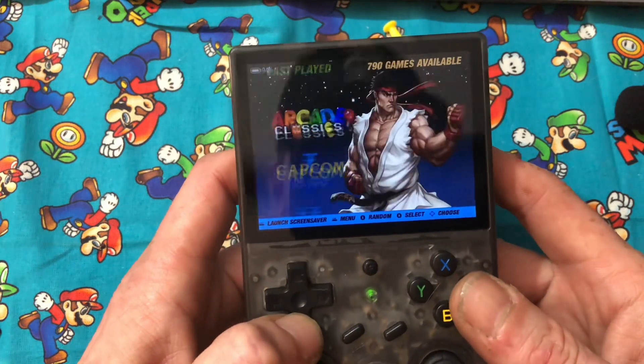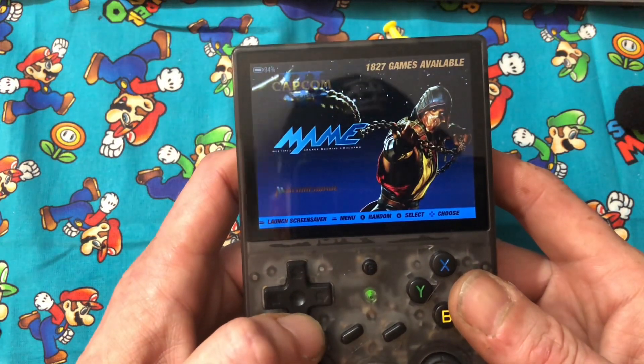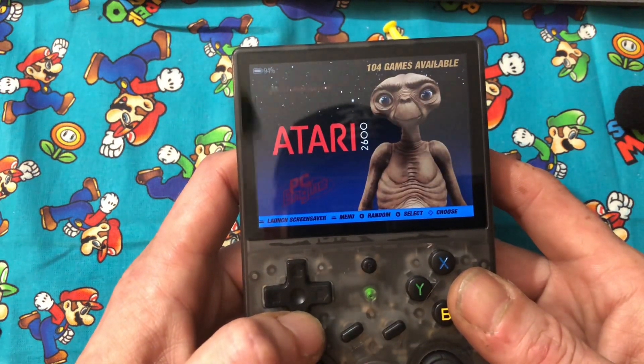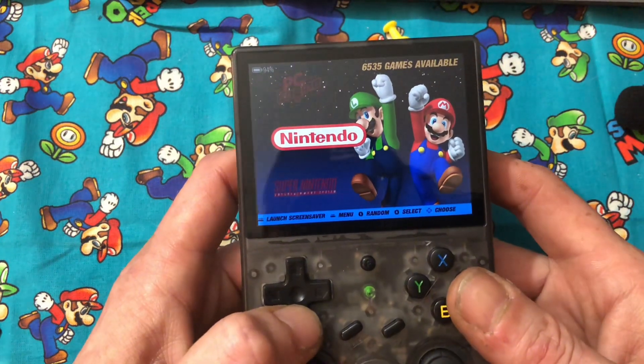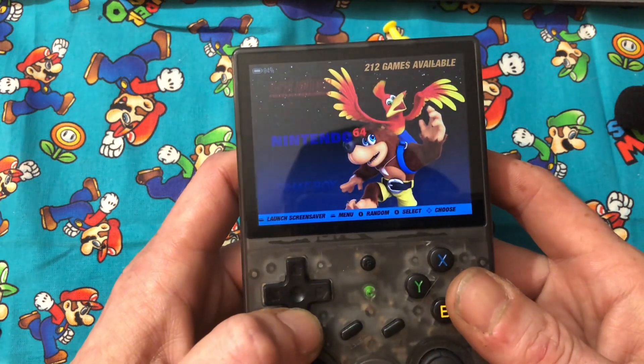You probably won't have that problem. I can check my game list and see how many we've got on here: Arcade 374, these are Arcade 2,000 MAME, Atari 2600 — there were 7,000 Nintendo ROMs on there, 7,000 Super Nintendo ROMs.